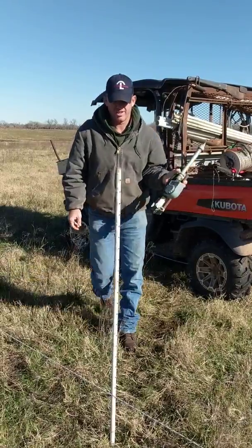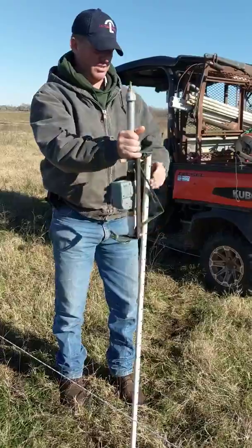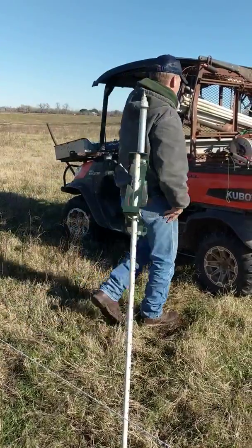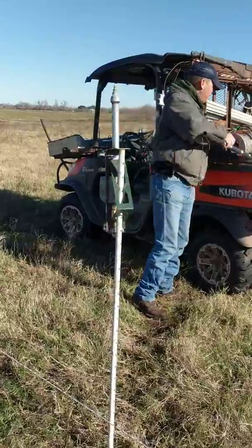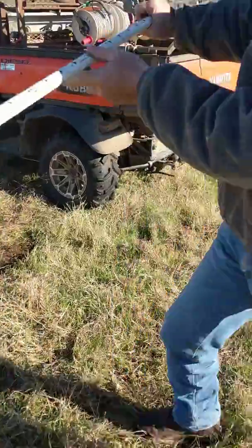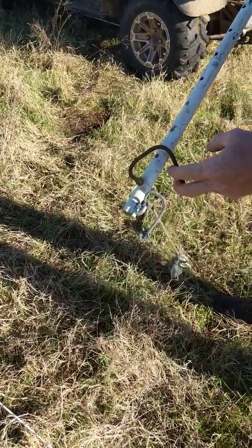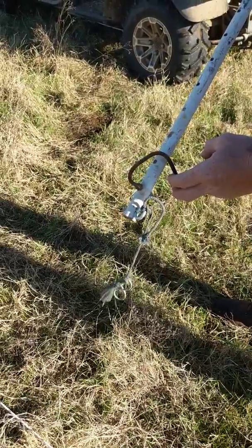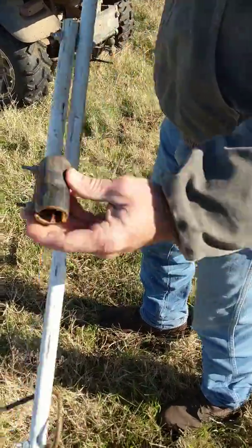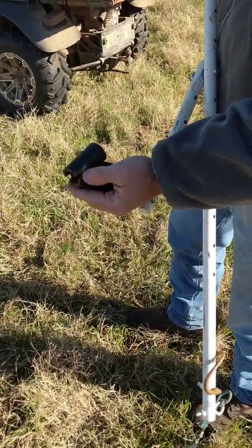I'm going to take the timer and set it on top of the post here. This bracket right here at the top keeps it from going down any further. Then I'm going to take my counterweight — it's going to raise the fence up. You'll notice it has a special kind of attachment that I'm going to put on the poly, and there's a slot at the bottom of the tube that goes over your post.